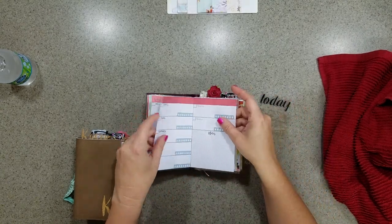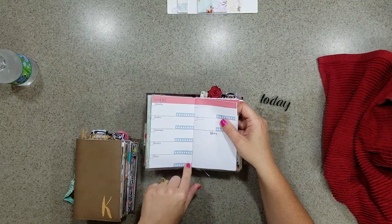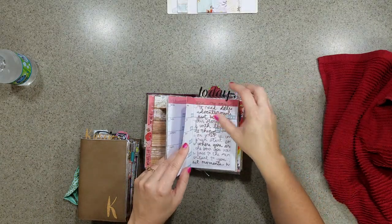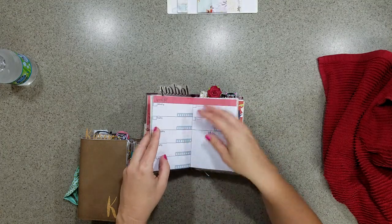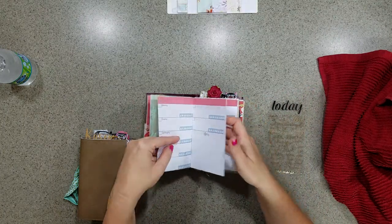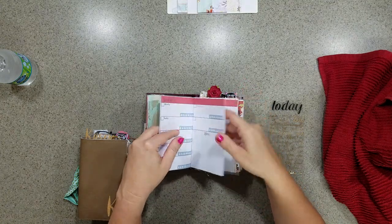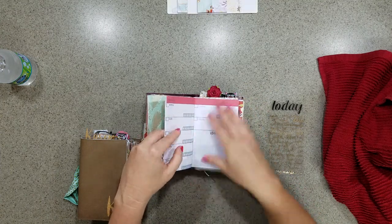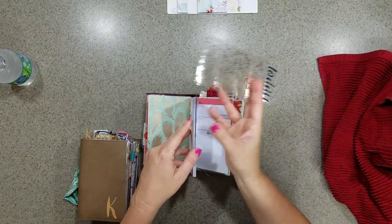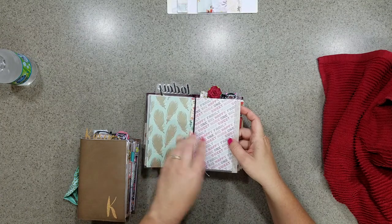Your weekly view has Saturday and Sunday on one side, and I have a little water intake tracker that I put down — I have the same thing in mine and it really comes in handy even though I don't always use my water intake. I counted the weeks and you have twelve weeks in here, so you have plenty of weeks to work with.